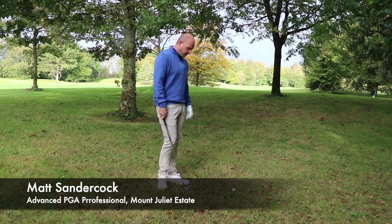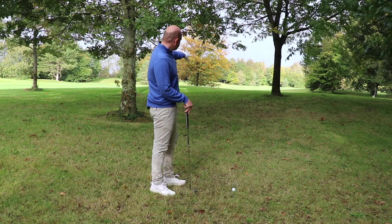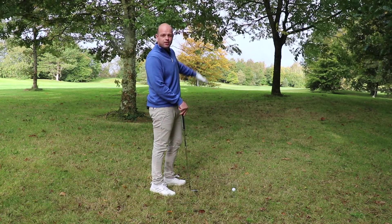Here we are at Mount Juliet Estate, 10th hole. I pushed my tee shot right and I have a small opening to get back onto the fairway and get my score going.